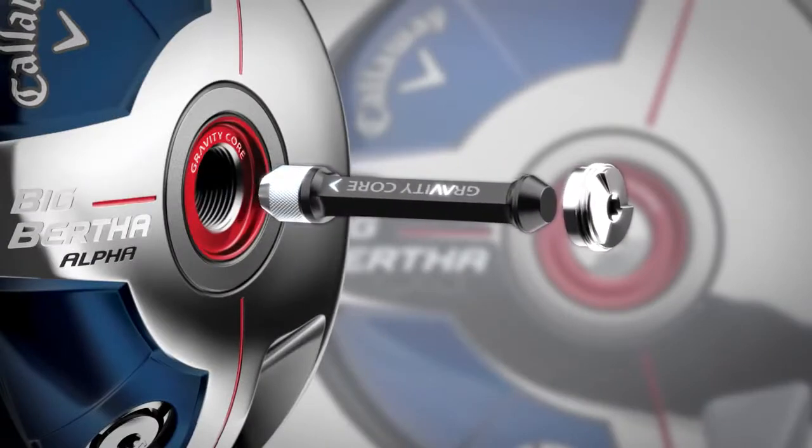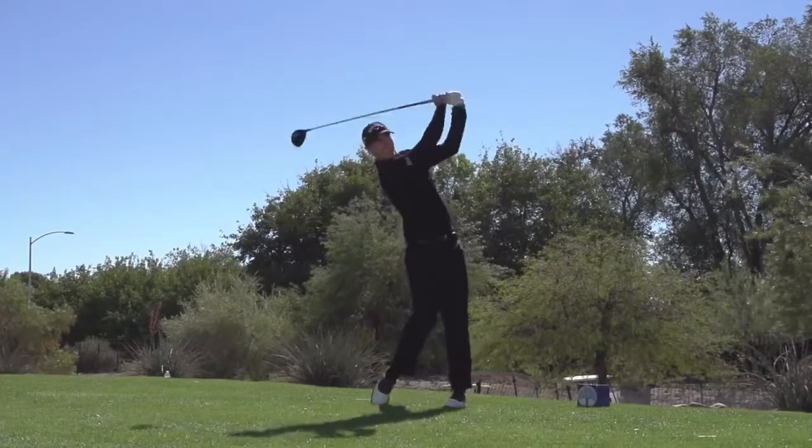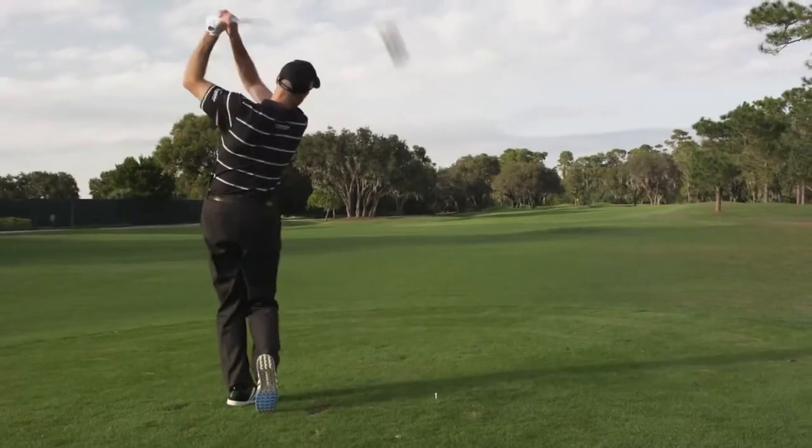The most important form of adjustability is the big innovation step in the Big Bertha Alpha Driver. It's the inclusion for the first time of variable center of gravity height using a device we call a gravity core. This is going to produce unique sets of launch conditions that people have maybe never achieved before and contribute to their overall distance.